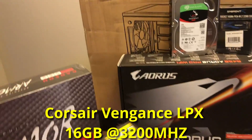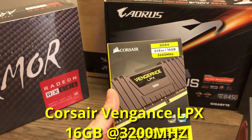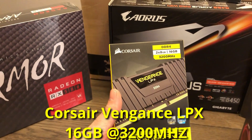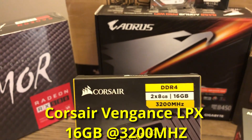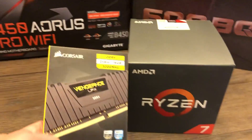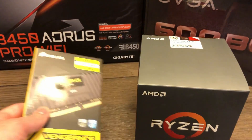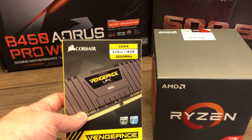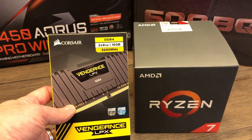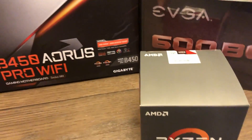For the RAM, we have some basic Corsair Vengeance — 16 gig, two by eight sticks at 3200 megahertz. The 3200 megahertz will pair very well with the Ryzen 7. I made sure we had at least 16 gigs — I wouldn't recommend anything less for a modern video editing rig. And definitely the big thing is the 3200 megahertz.